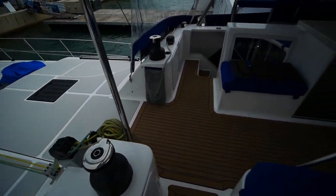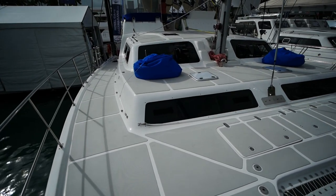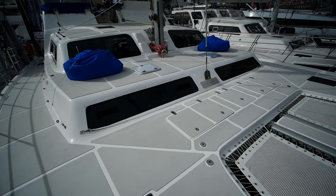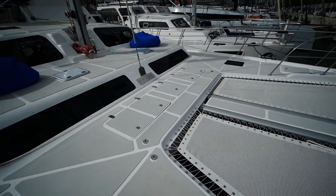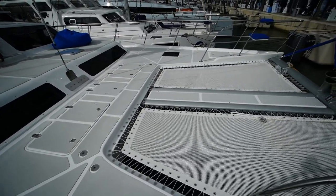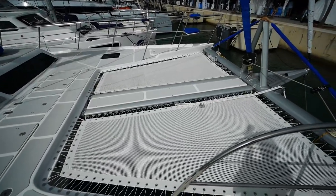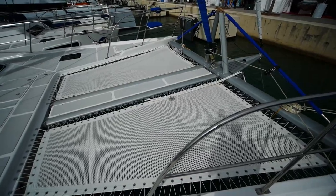That'll wrap it up for the Royal Cape Majestic 570 Flybridge Edition. If you're interested in this boat, please check the full contact info in the video description. As always, if you liked the video leave a like, if you disliked it leave a dislike, and leave a comment with your thoughts below. Thank you for watching — I'll catch you on the next one.